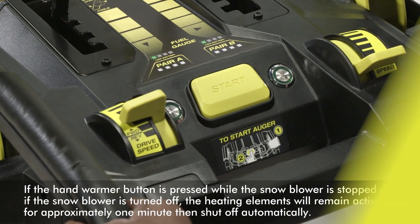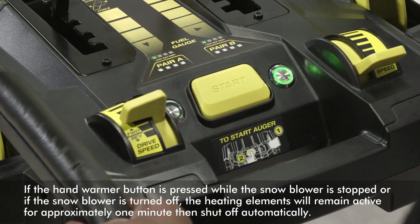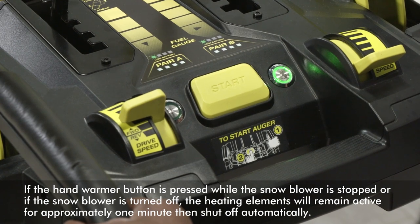Heated Handle Grips. To activate the heated grips, press the heated grips button. To deactivate the heated grips, press the button again.